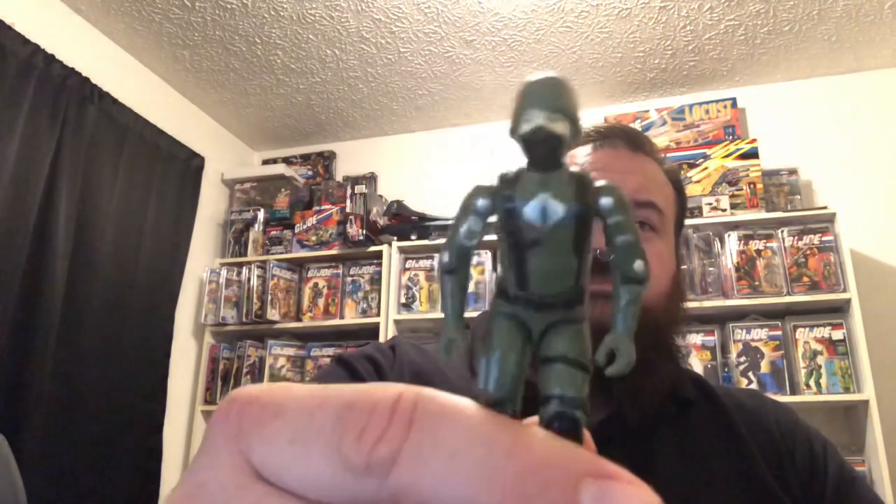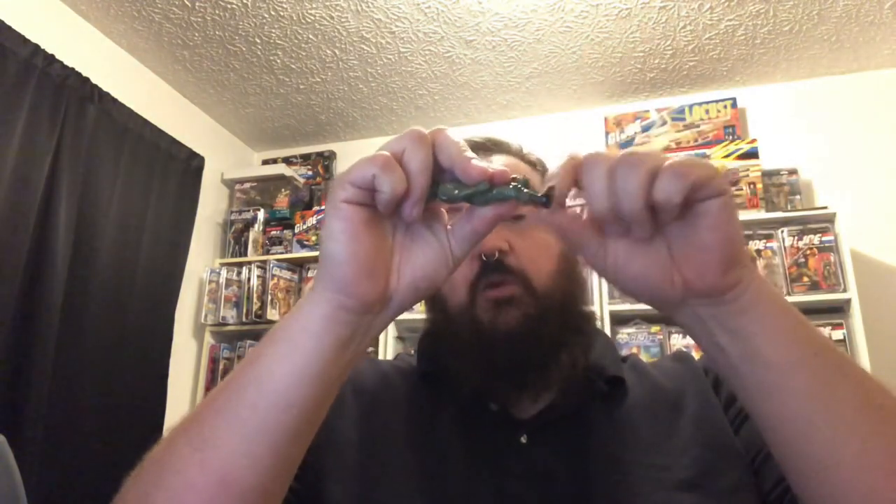Check them out — Black Major toys. These guys make great troop builders or whatever you want to do with them. Customize them. The knee's a little bit loose but there are fixes out there for that. If you really want to dig into it, you can take them apart and tighten the joints up — I think what people are doing is putting a little bit of super glue in the joint and working it back and forth while the glue dries, which tightens the joint without seizing it.